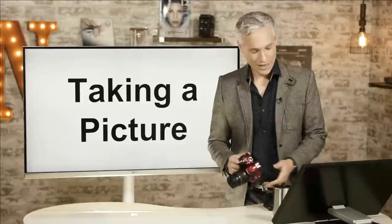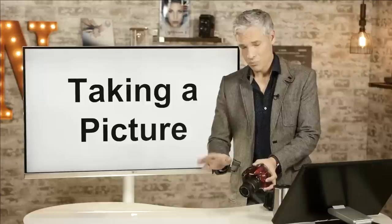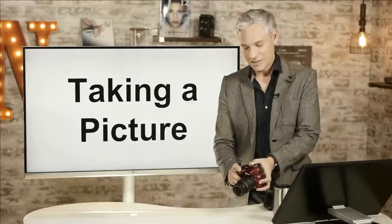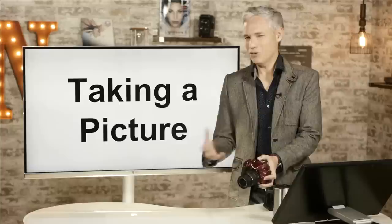Now let's talk about actually taking a picture. Turn the camera on using the trigger right next to the shutter button. I never turn these cameras off — I always leave it on, and when I want to wake it up I just half-push the shutter button. You get more shots that way, and they turn off automatically with no problem with battery life.